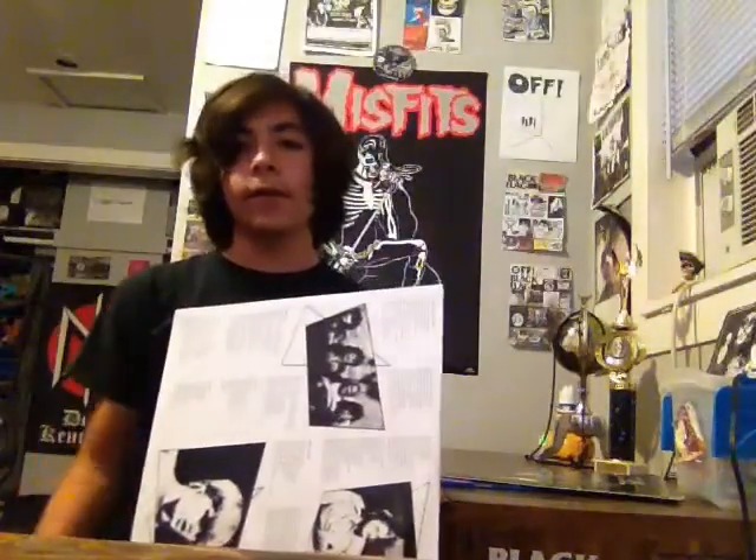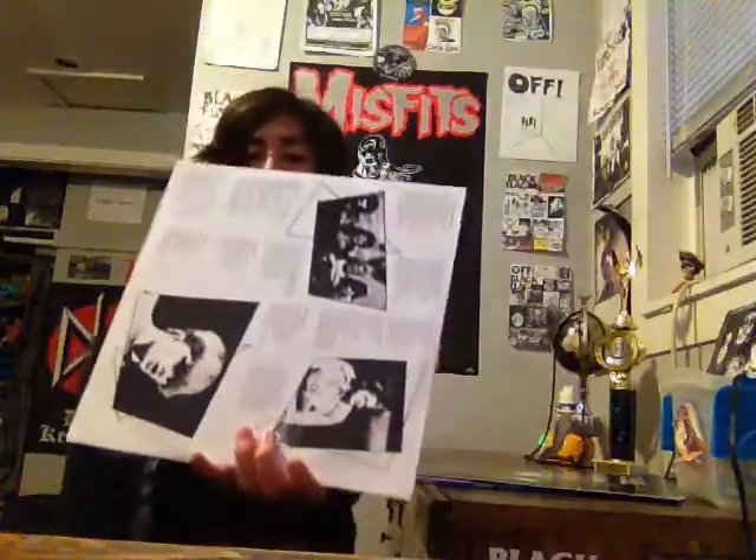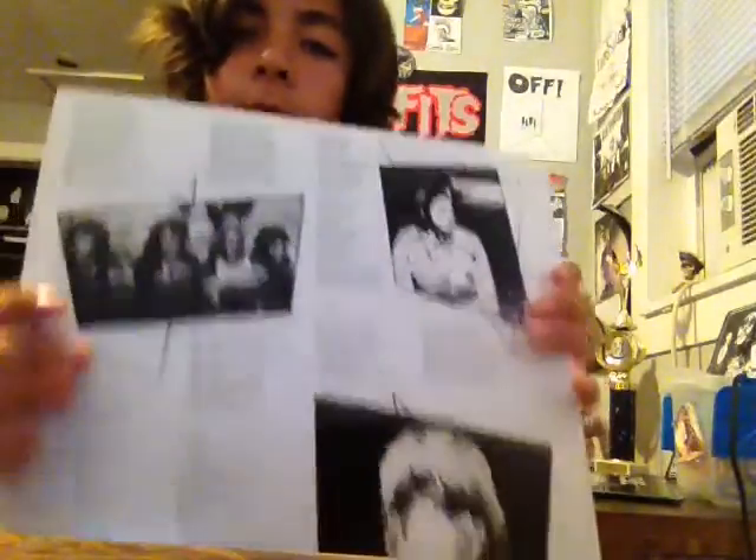The dust sheet is pretty thick — I think this is either 180 or 160 gram, it's a thick pressing. On the inner sleeve you've got pictures of all the members of the band and lyrics.